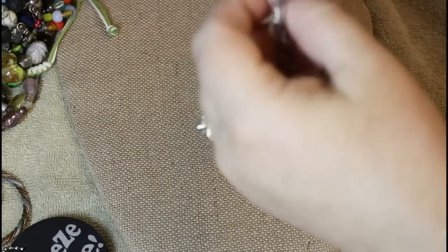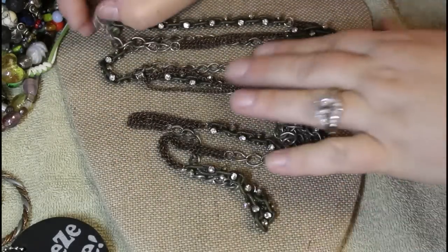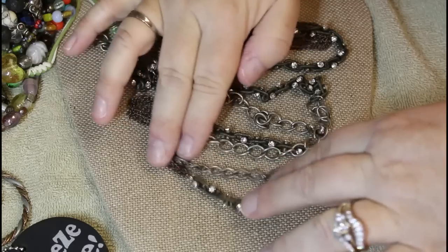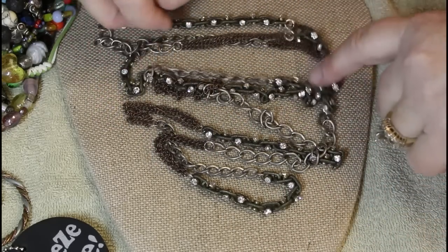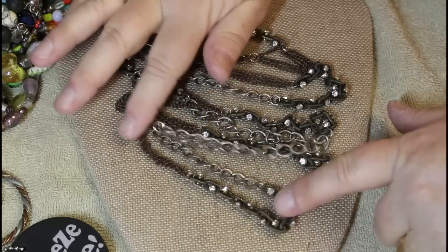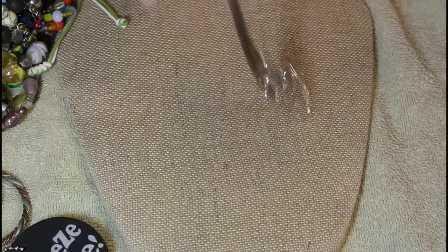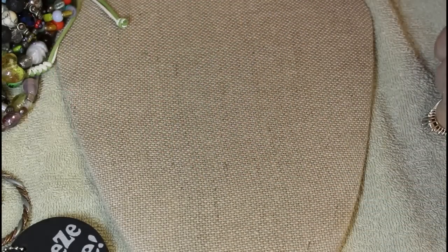Super long one — let's see if we can swirl it around. It has cute rhinestones woven into these bigger links and then this kind of bronze look to it in different chain styles. I don't see a hang tag at all, but that's kind of different.